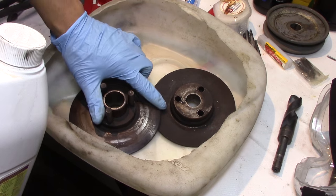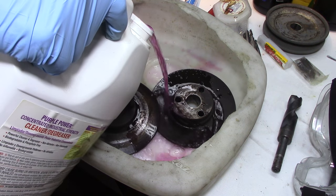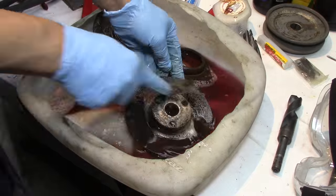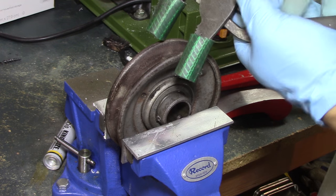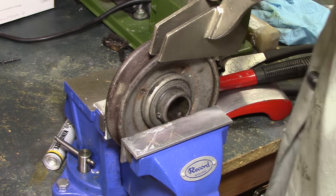Now it's time to clean these up — that's where the purple power comes in. I have to clean the grease and grime off of it before I stick it in the evaporust. This is a pulley that I had bent taking it off, and now I'm trying my best to get it back. I'm using all sorts of techniques to get this baby bent back into shape.